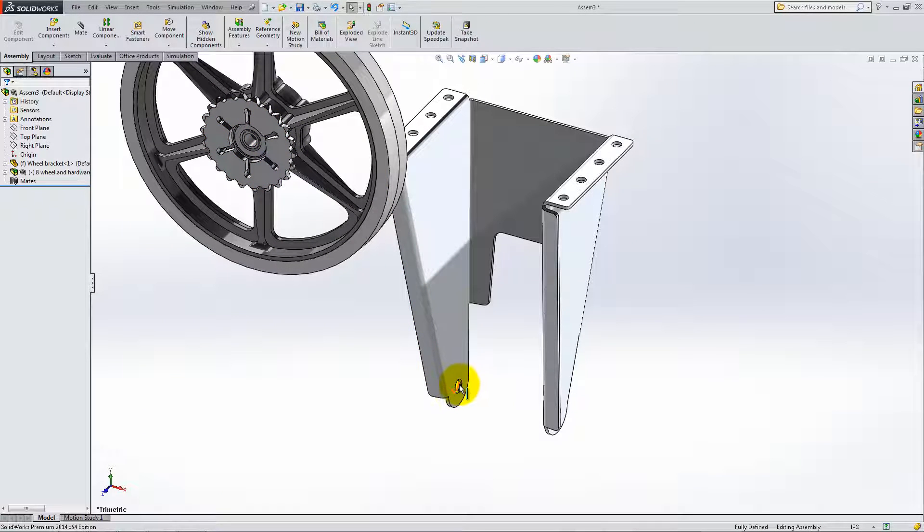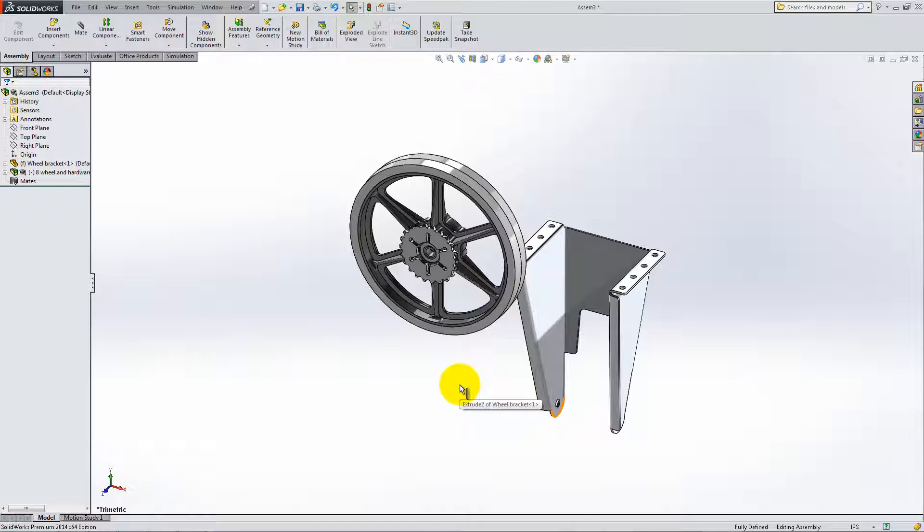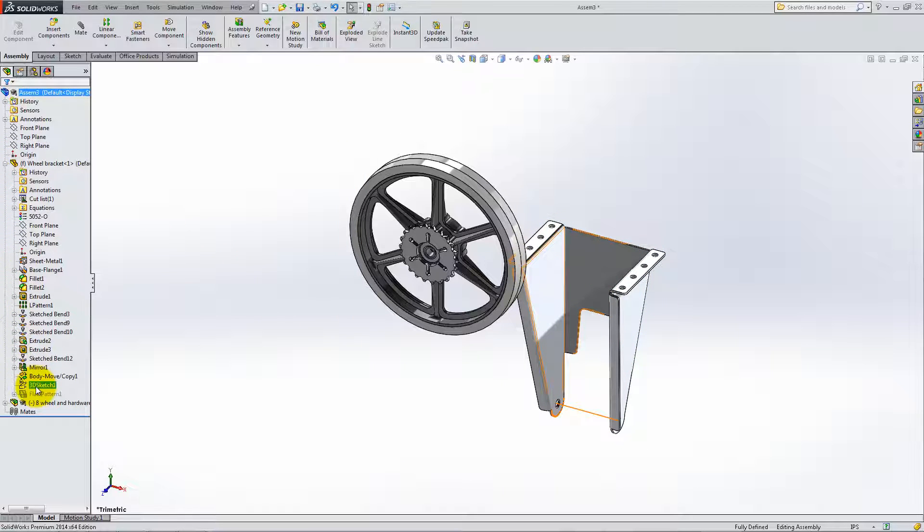Because the two holes of the bracket are not perfectly horizontal, we cannot use a concentric mate that will arrange the wheel accordingly. Therefore, we need to find another way of mating them. The bracket has a sketch with a line that connects the two centers of the bottom parts of the holes. Right-click on 3D Sketch 1 in the Feature Manager and select Show. From the Heads Up toolbar, click View and activate Temporary Axes.